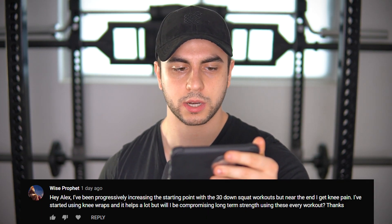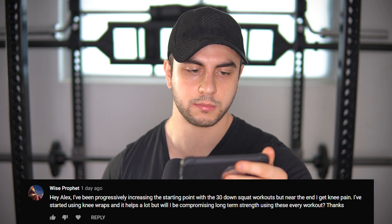Alex, I've been progressively increasing the starting point with the 30-down squat workouts, but near the end I get knee pain. I've started using knee wraps and it helps a lot, but will I be compromising long-term strength? I think what you're doing is a band-aid to a larger issue. You're probably getting overuse due to only using one style or repeating this workout for a very long time without changing things up. Perhaps modify the way you squat — pause at the bottom, widen the stance, or do a box squat. Also, you're not really hitting your hamstrings adequately; you've become a quad-dominant lifter. Get yourself some bands and start doing band leg curls on a consistent basis with overspeed eccentrics to reduce your knee pain.